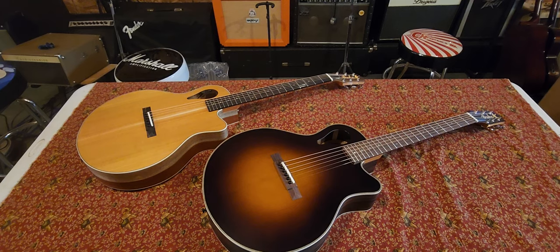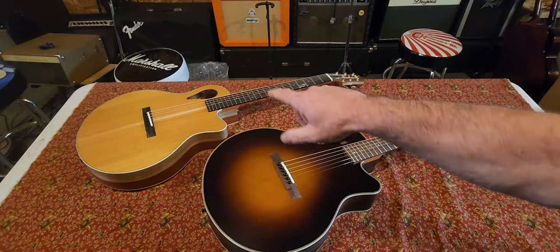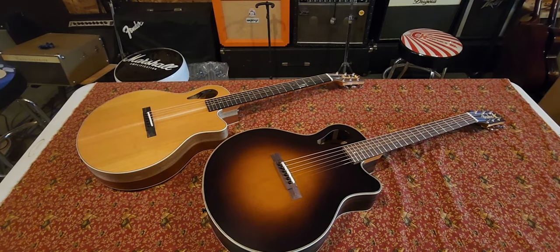George sold us these guitars himself personally. He played them for us and it was a really fun time. So let's get right into it. The first one — this one's my neighbor's, and the one in the back belongs to me. These have cedar tops.